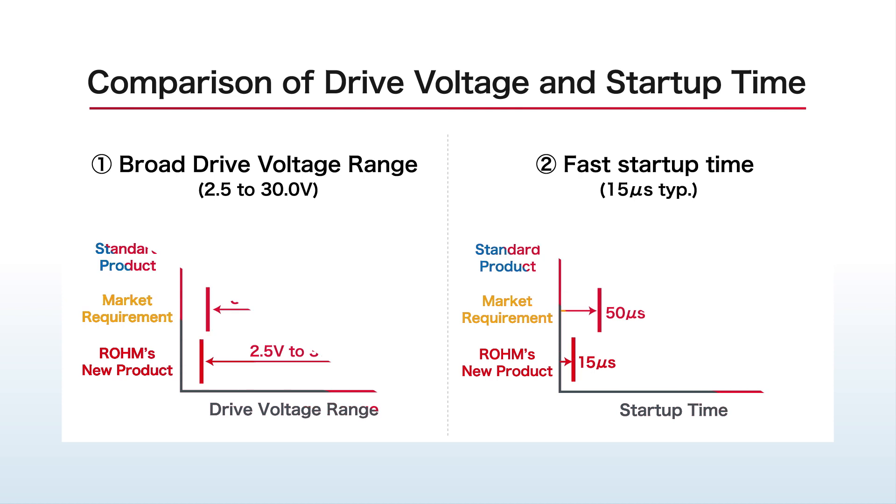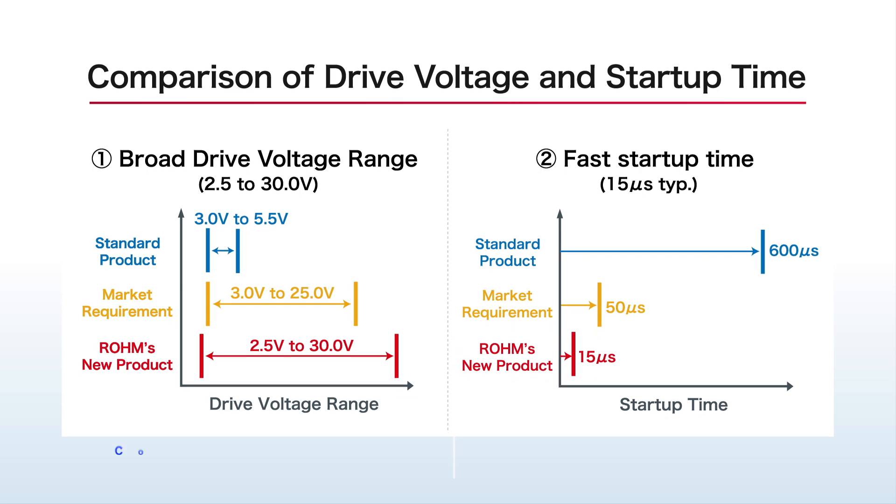Compared to general power stage ICs, the drive voltage range is over five times wider with less than one-fortieth the start-up time, enabling direct connection with most external controller ICs around the world.